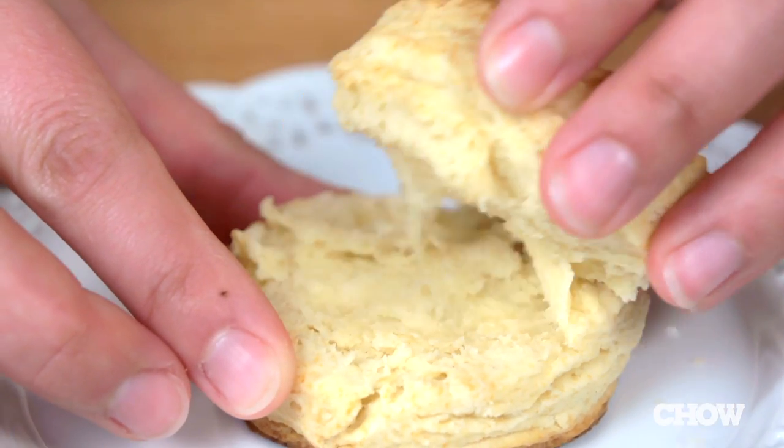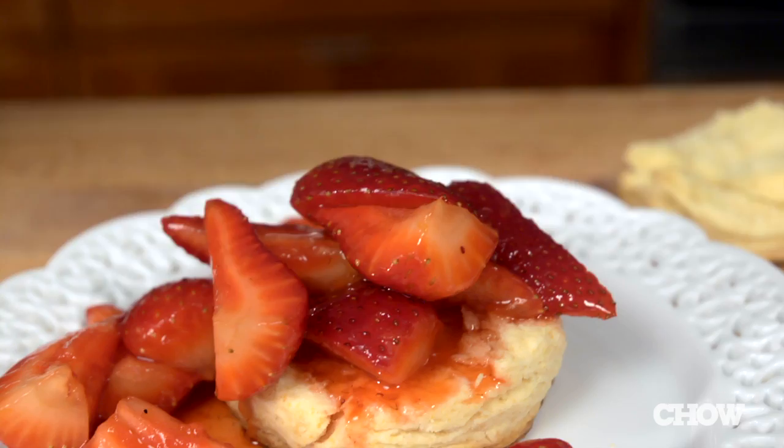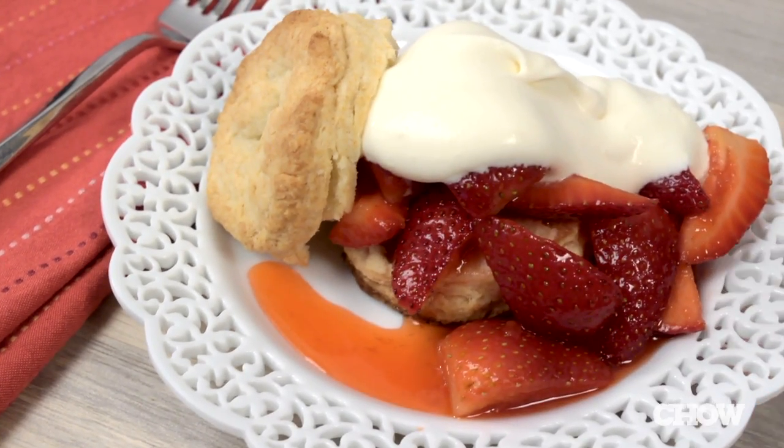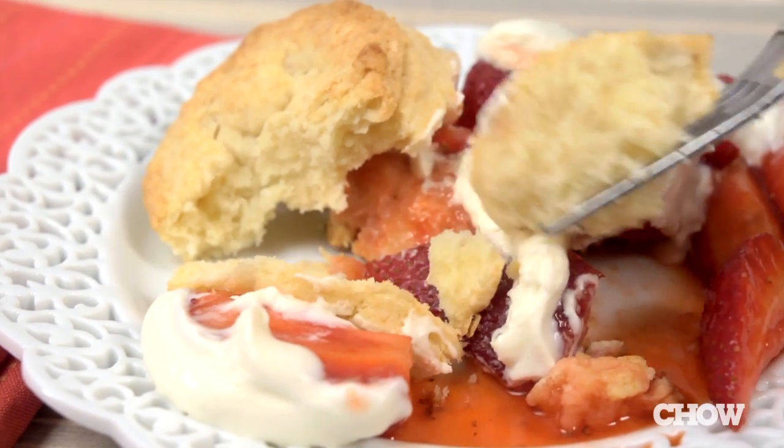Now you're ready to assemble. Take one shortcake and split it in half. Top with a few spoonfuls of the berries and the syrup, then add a dollop of the whipped cream. Place the other half of the biscuit on top and serve. Now you have a classic strawberry shortcake with fresh strawberries, perfectly whipped cream, and a tender biscuit that's going to soak up all that vanilla and lemon syrup. This is the easiest way to make a strawberry shortcake.